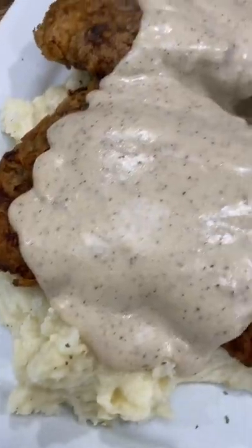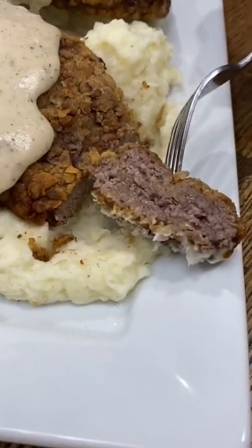Chicken fried steaks smothered in gravy are without a doubt the best meal for a Sunday dinner. To make them, I just heat up half a cup of oil with a tablespoon of butter.